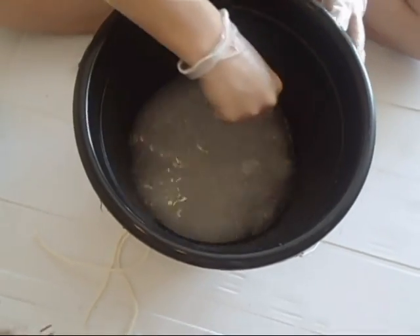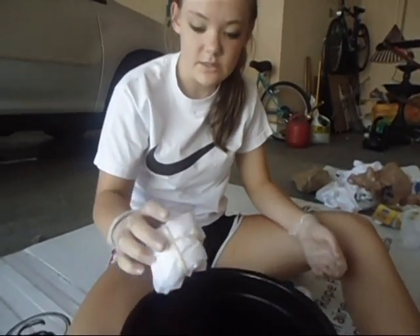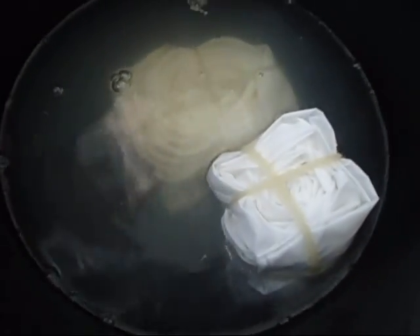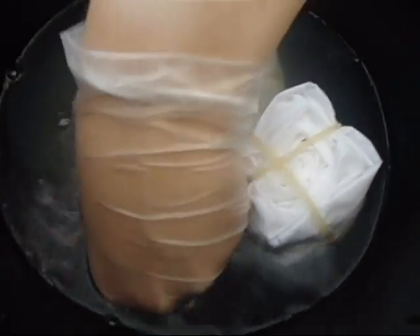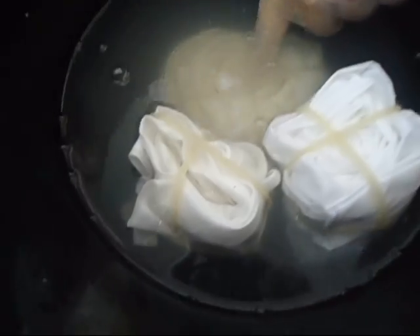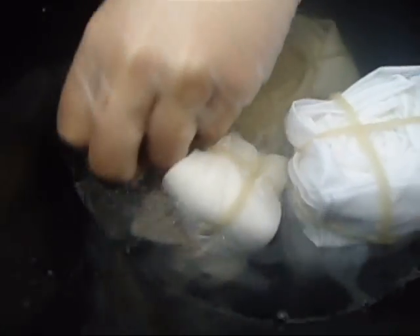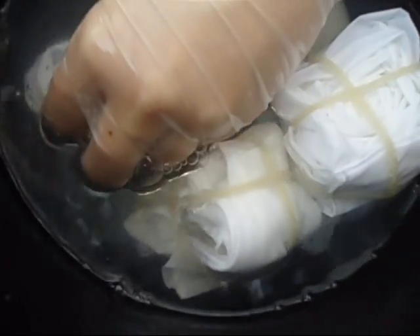We're going to soak all of our tied fabrics in this solution. We have to make sure they sink and get fully immersed. It's nylon, and it floats. So that's the polyester down there, this is the cotton, the nylon, and the silk. All of them are going to sit in here for 15 minutes.